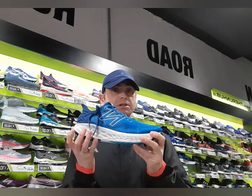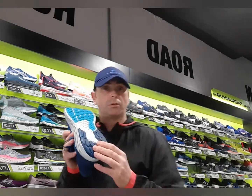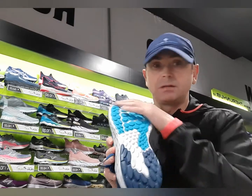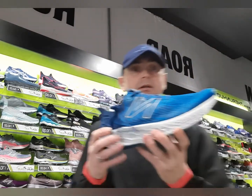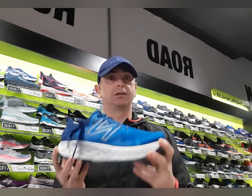They maintain the same design on the midsole, with rubber strategically placed to give you durability in the shoe. We still have the roll off the heel and the toe for that smooth heel-to-toe transition.